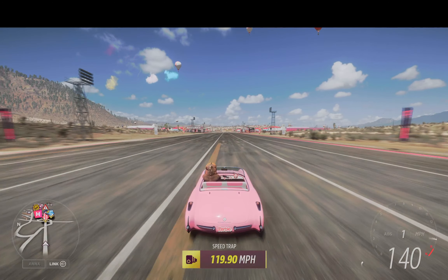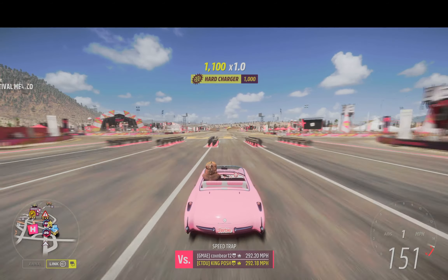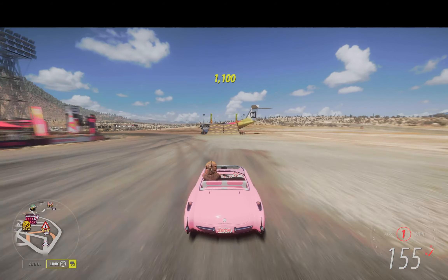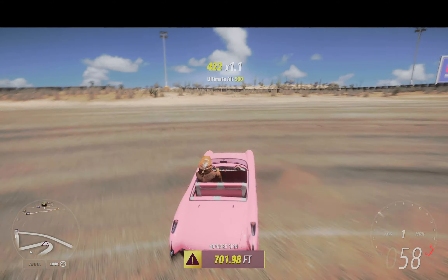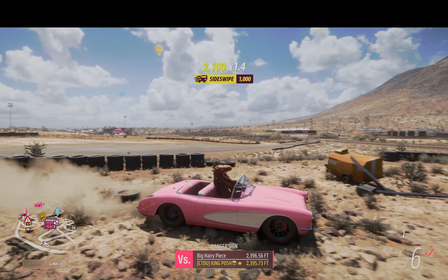Let's really get this thing to fly — let's hit that jump, why not? There's 151, 152, 153, 154, and 155 — there's the top speed right there. And Barbie lands it. Absolutely beautiful.